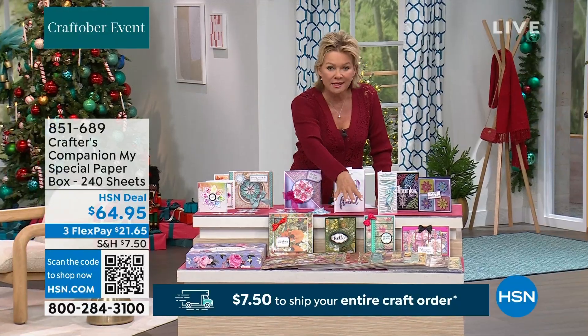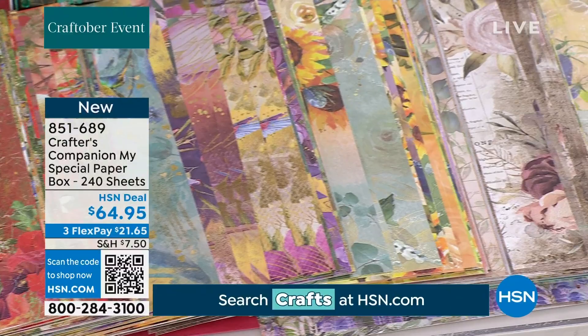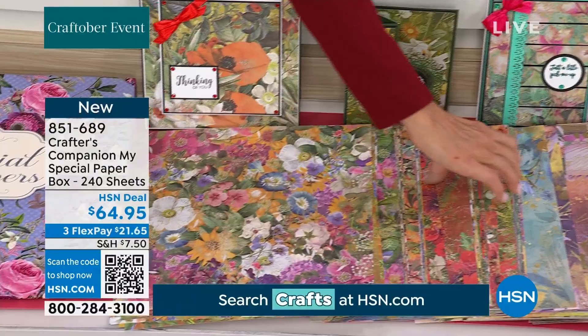These stunningly beautiful papers — this is the paper box, my special paper box from Sara and Crafter's Companion. 240 sheets of high-quality heavyweight cardstock. These are perfect for die-cutting, embossing. Every one is so unique and beautiful, from florals and more. It's impossible to lay them all out, but you get the box as well so they can be nicely stacked — stunning colors for every season.